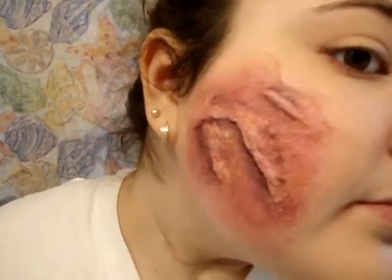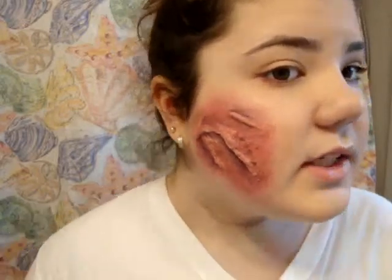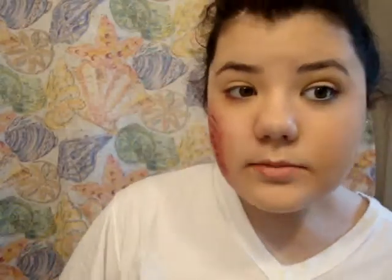Hey guys, so this is the look that we're going for today, kind of self-explanatory. I hope you guys like it, and yeah, keep watching.